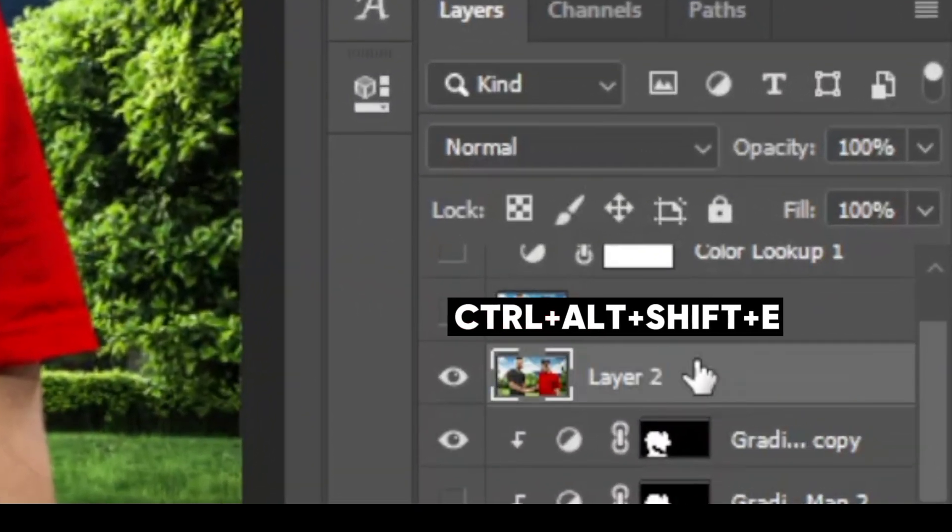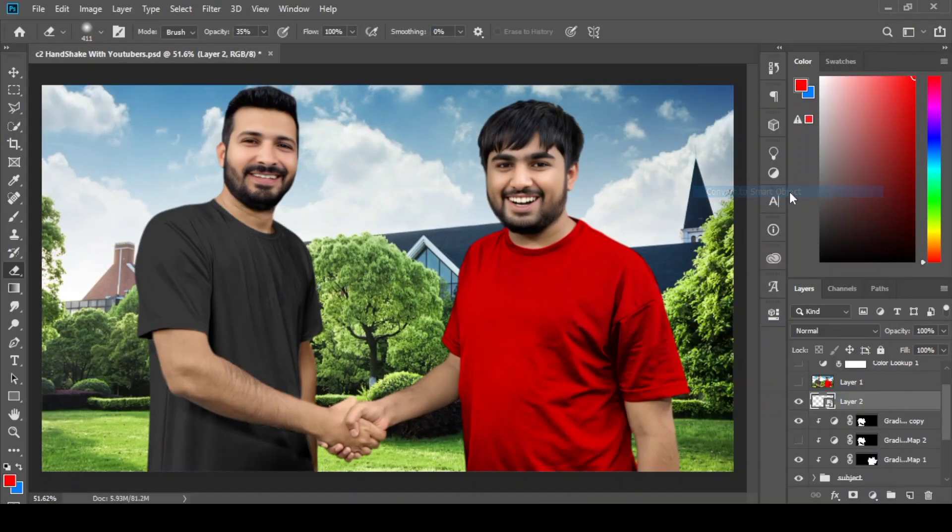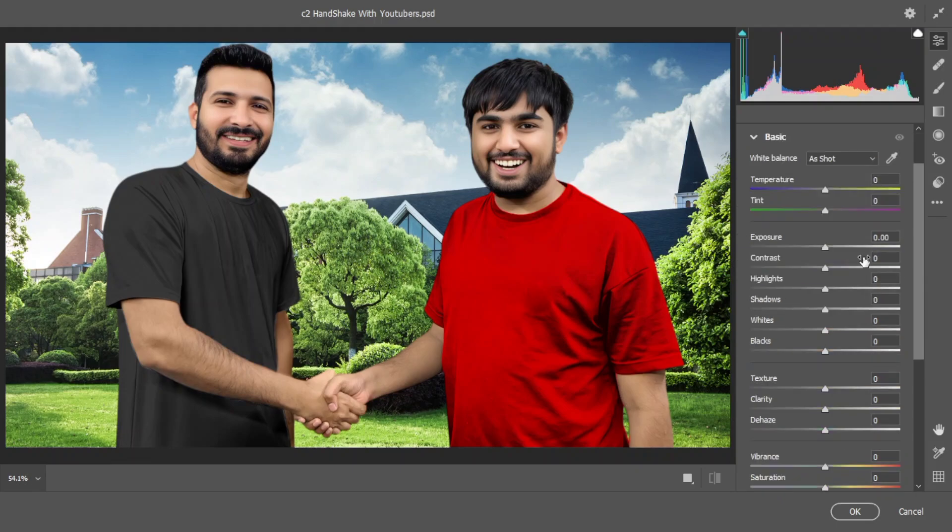Add your subject and make a stamp by pressing Ctrl+Alt+Shift+E. Make it a Smart Object for further changes. Now open Camera Raw Filter.